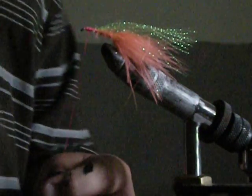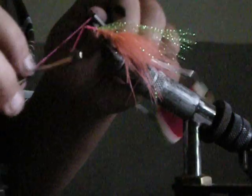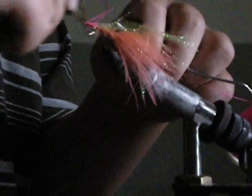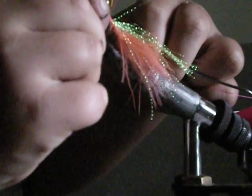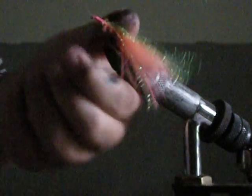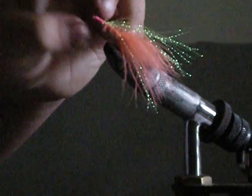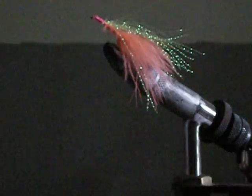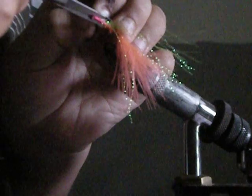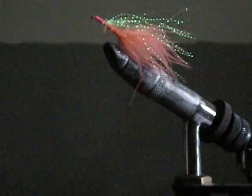Put a little bit of a head on this, so it's like that. Take your whip finisher and finish it up. Then take your scissors, snip out the thread. And there's your fly.